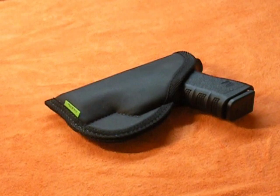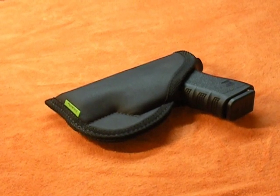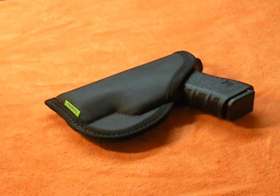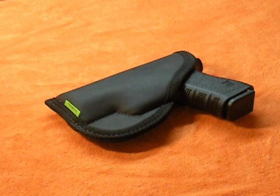Obviously there's no active retention on it and some people are a little leery of that. But I've used this all summer long wearing shorts and t-shirts — I don't have the long clothing in the summertime to wear an outside the waistband holster. I rated it a 10. I've recommended it to a couple of people at work — one's a current police officer and one's a retired police officer — and they both bought them and love them. I'd highly recommend it, and that's just my opinion on it. Thanks for watching.